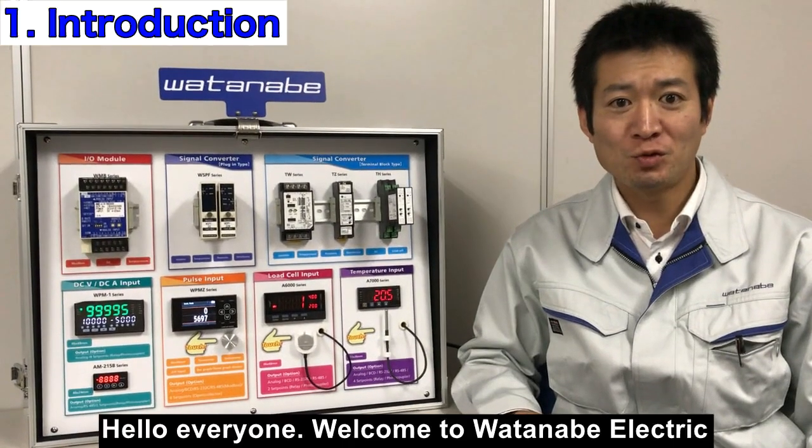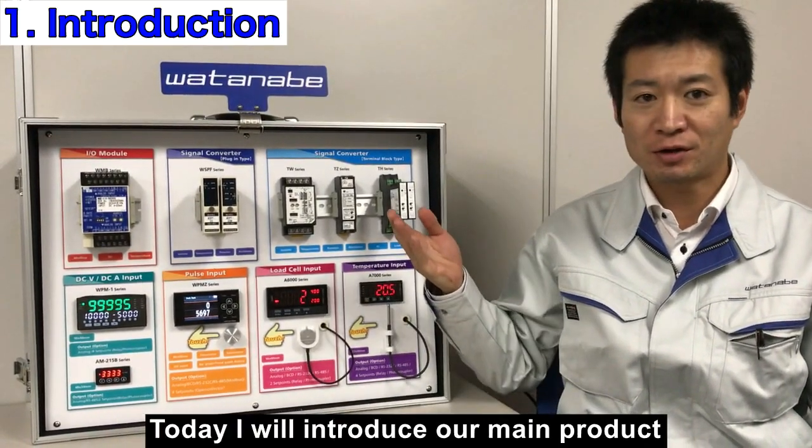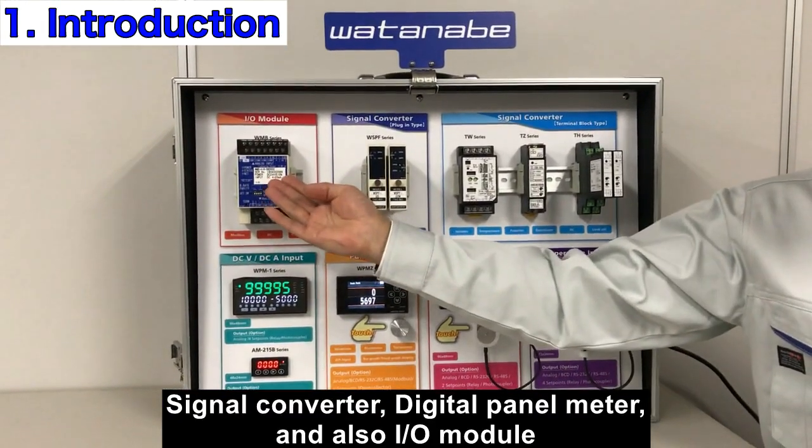Hello everyone, welcome to Watanabe Electric. Today I will introduce our main products: signal converter, digital panel meter, and also our IO module.